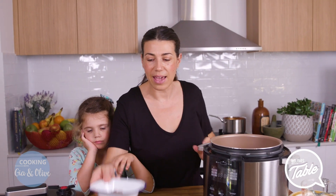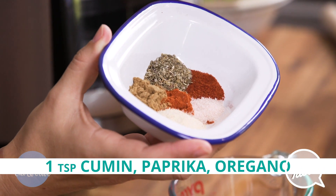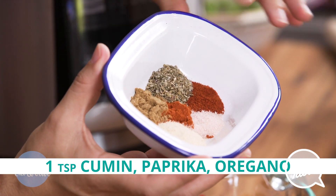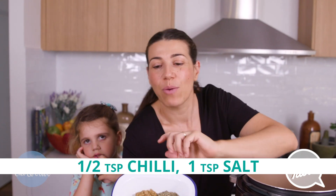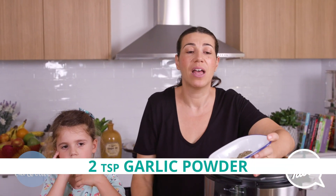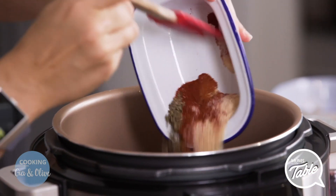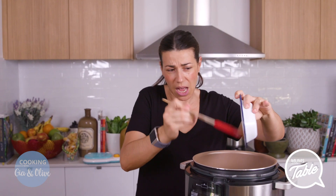So here is all the magic — this is where the magic happens. One teaspoon of cumin, one teaspoon of paprika, one teaspoon of oregano, half a teaspoon of chilli, one teaspoon of salt, and two teaspoons of garlic powder. You can use any seasoning you want, but these are the seasonings I like to use. It gives it so much nice flavour and makes it taste Mexican style.